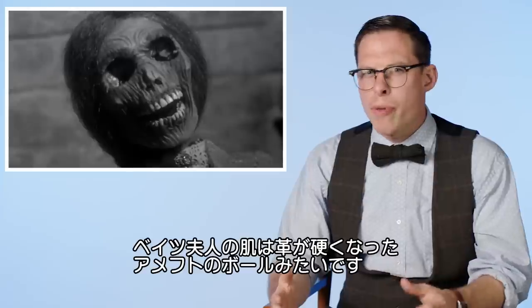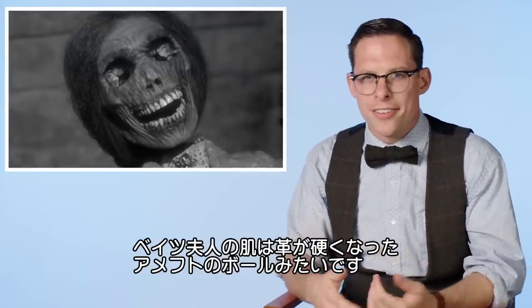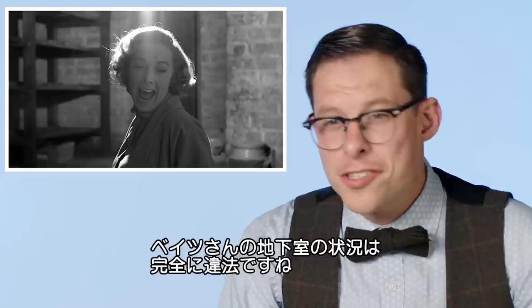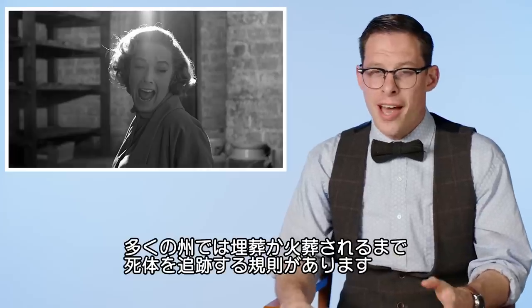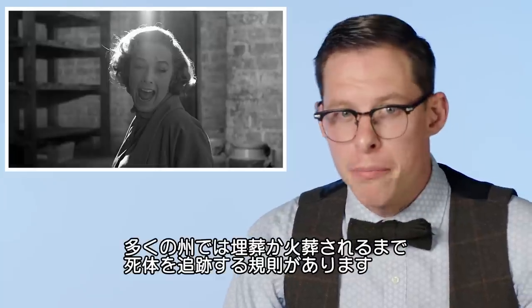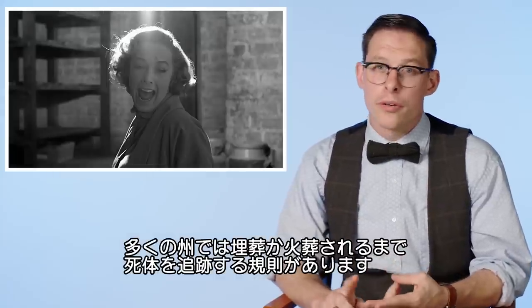Mrs. Bates' skin would probably be something similar to a football — hard and leathery. This situation in Norman Bates' basement would be incredibly illegal. Most states have a system by which they track a body from the time of death until the time they are either buried or cremated.